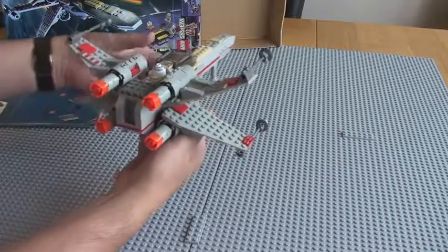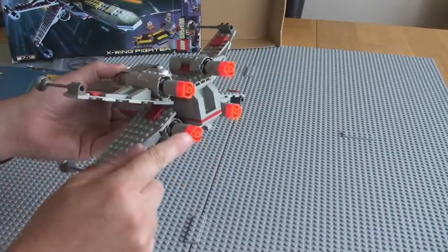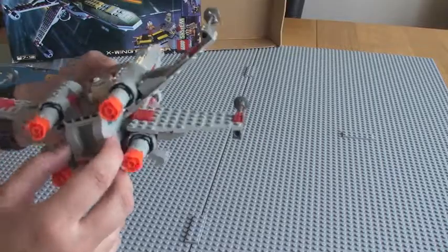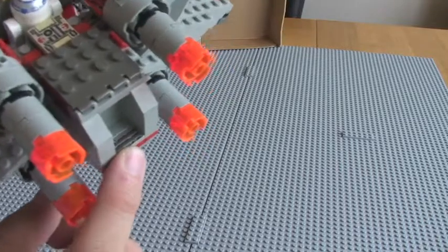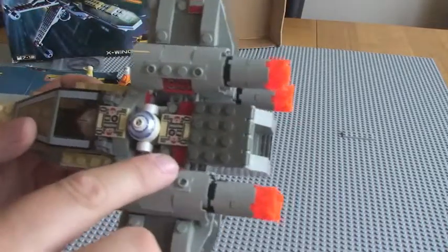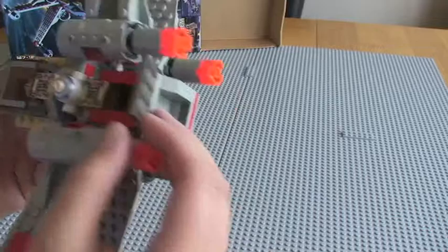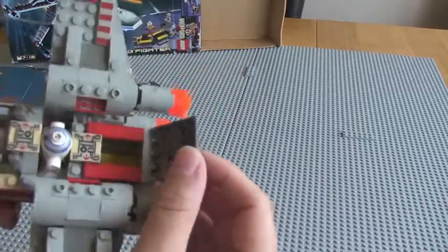Some quite good detail on the rear here. Translucent bright orange little piece in here — that's a little printed brick down there. Here as well, we have a printed brick there, another printed brick there.